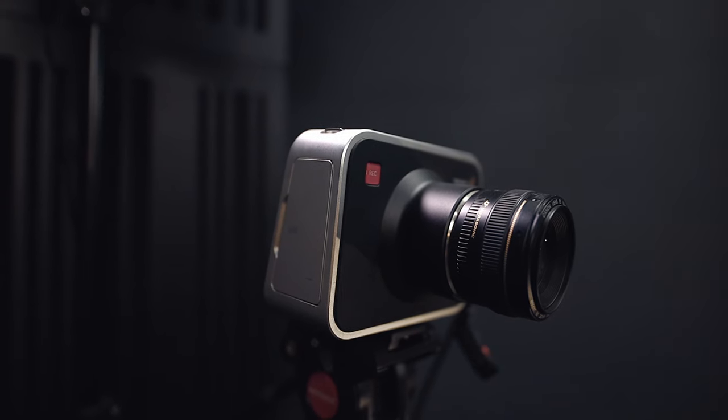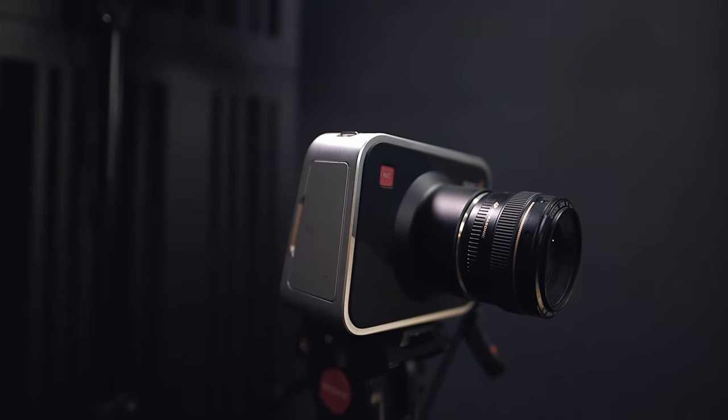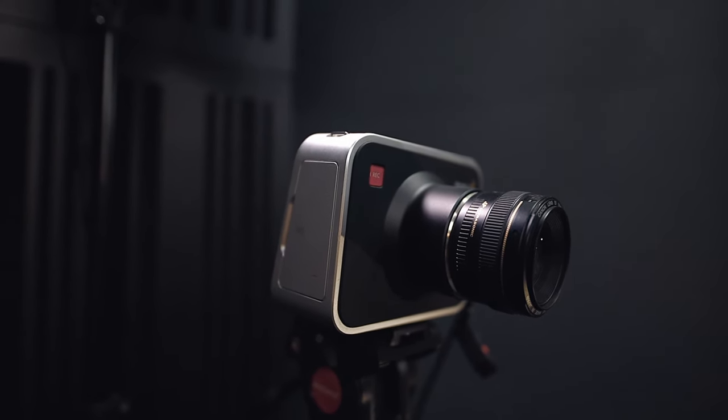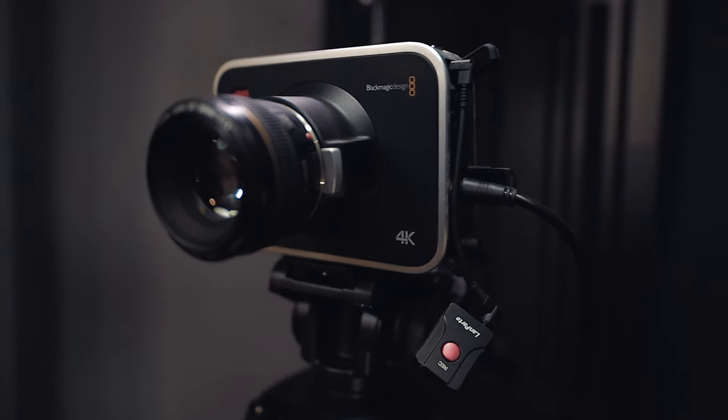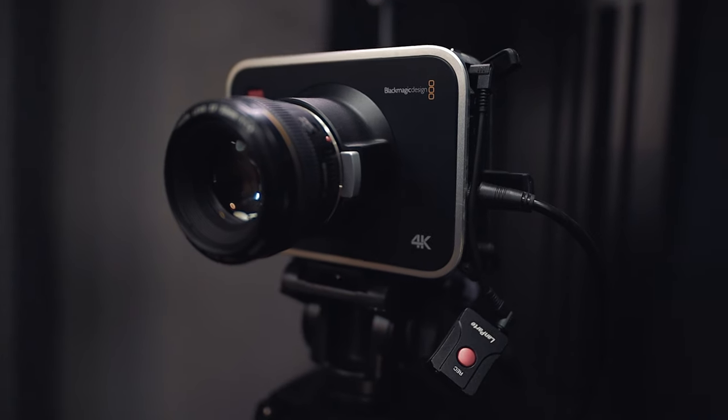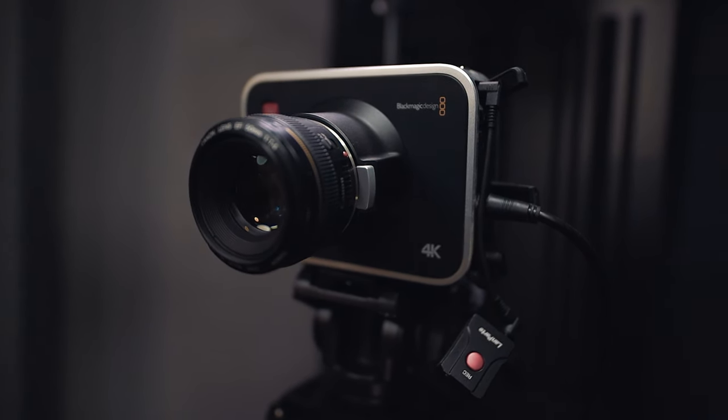For my drum performances I'm using the Blackmagic Production Cinema Camera 4K. This is an older model from around 2012. You're not really able to buy those cameras new anymore because they're pretty old, but you can get them used for a good deal, and in my opinion they're still great cams even in 2021.